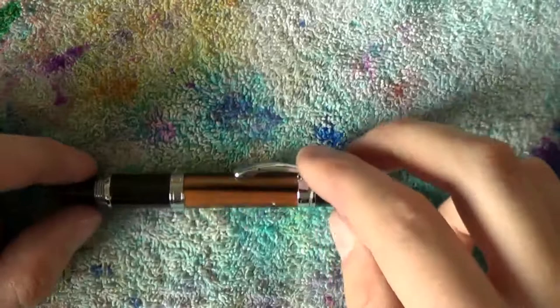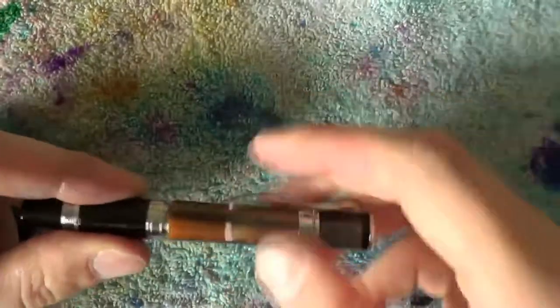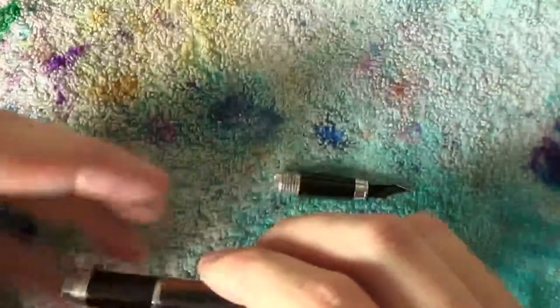The Monteverdi Jewelria Mini is an easy pen to take apart and there isn't a whole lot of it to take apart. Unscrew the cap, unscrew the barrel. There is no converter in here. It's a small pen.